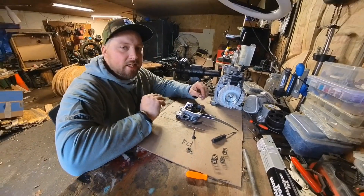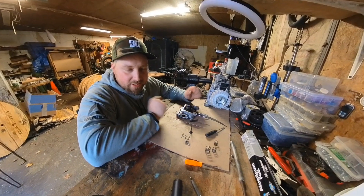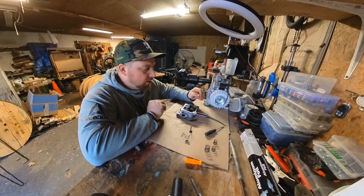Alright guys, hit that like button, hit the subscribe button — thanks to the guy that, I didn't catch myself even saying it the way I was saying it, but like I said, hit that subscribe button and leave a comment.